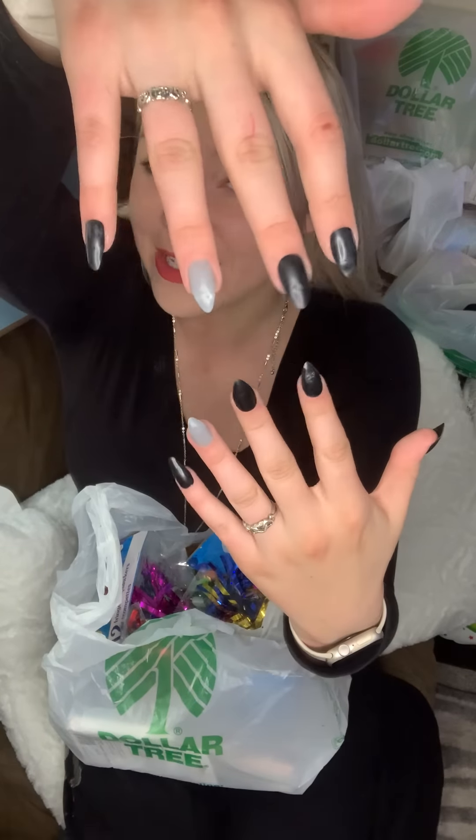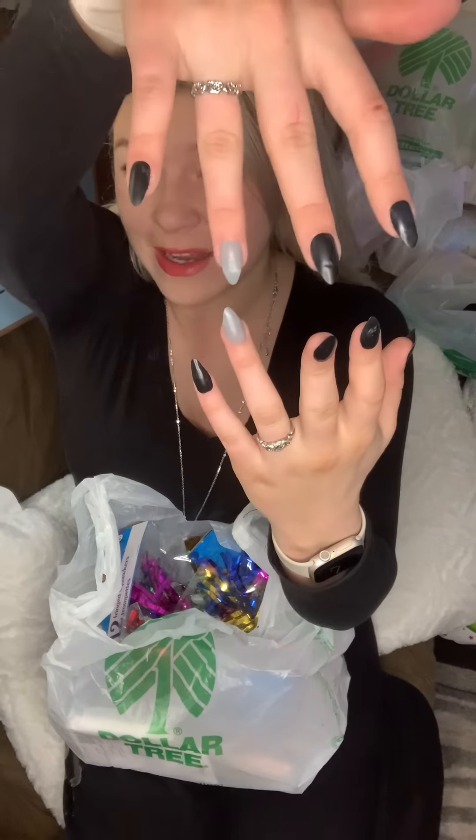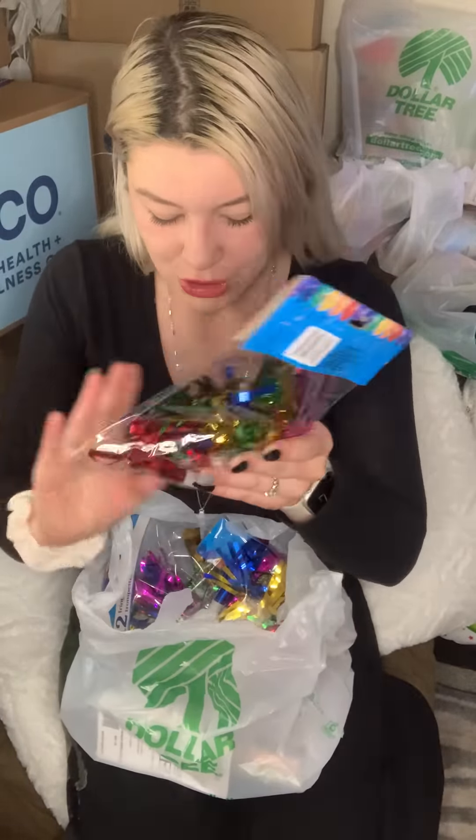The first thing I had done was going to Dollar Tree. We have a two-year-old birthday party coming up, so a lot of the items in here are going to be used at his birthday party. Also, daily nail check — it's all black and then on the ring finger on both ends is gray. Without further ado, we're going to do the Dollar Tree one.